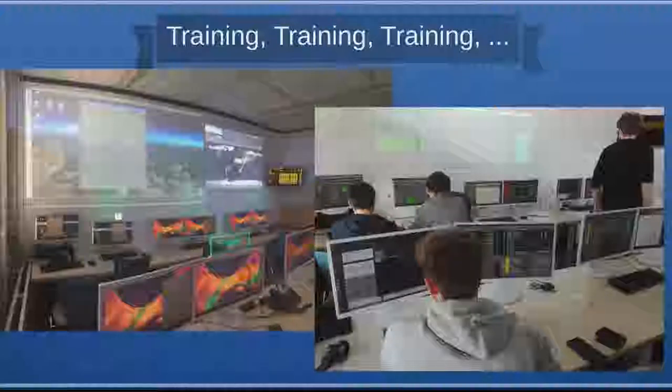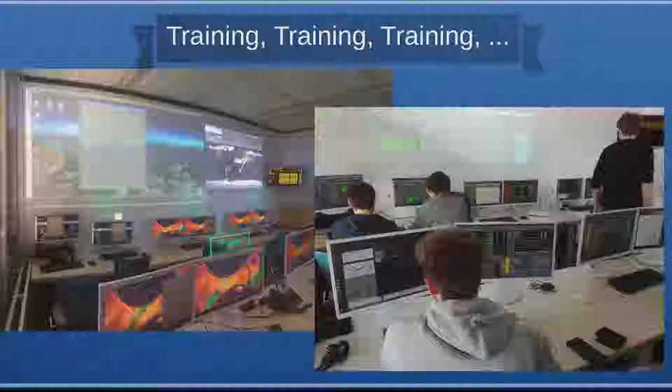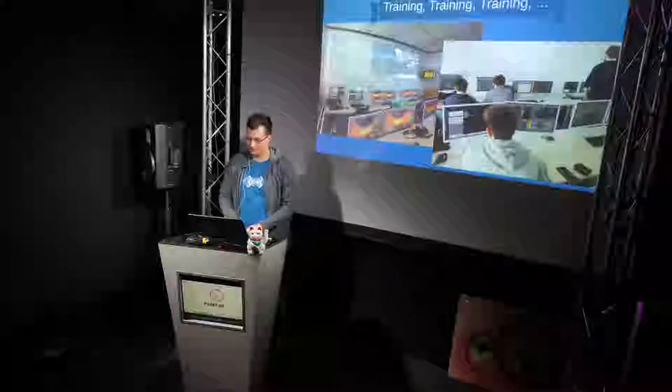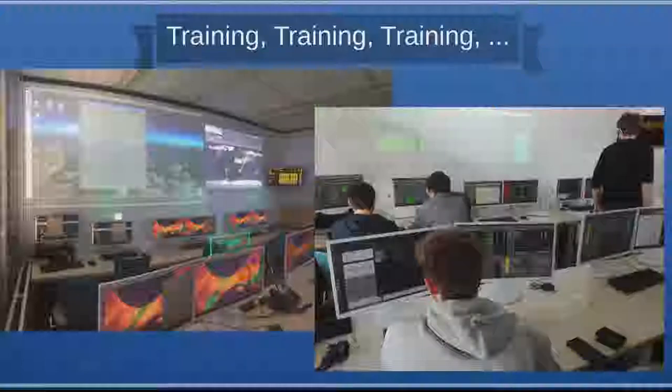The software we use for live satellite operations is visible as the grey windows on the desktops here. It's called SCOS 2000, also used by DLR and ESA to control satellites. As you can tell when something is named 2000, it wasn't developed yesterday. But it's basically the same thing they use, so we were able to train our students in a way that was representative of other operations centers in case they wanted that as their future profession.